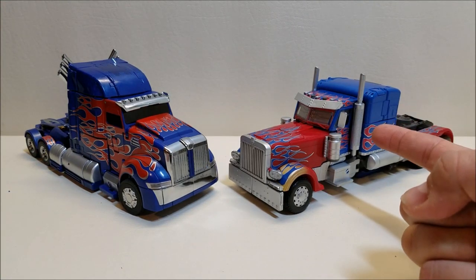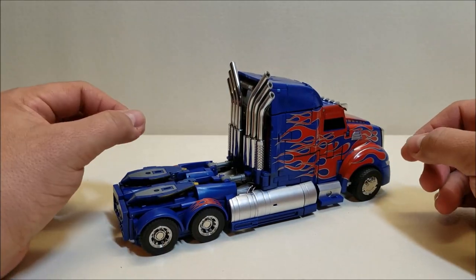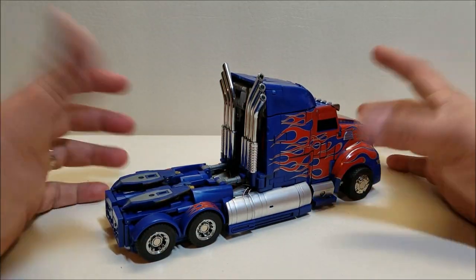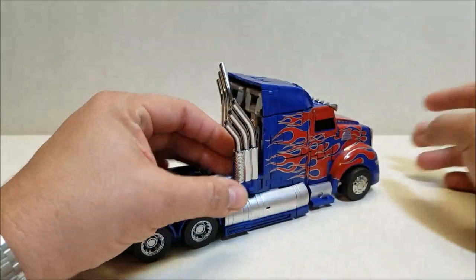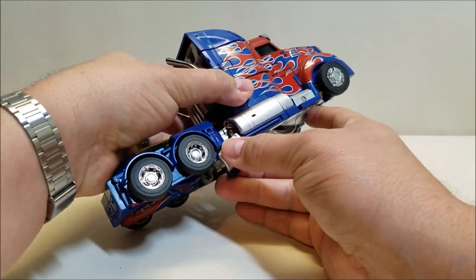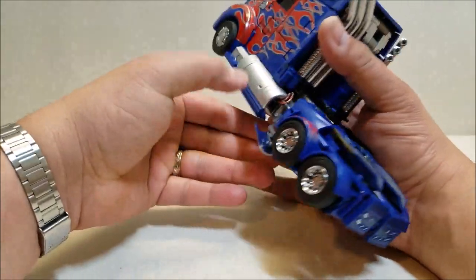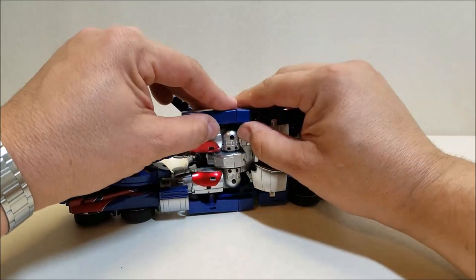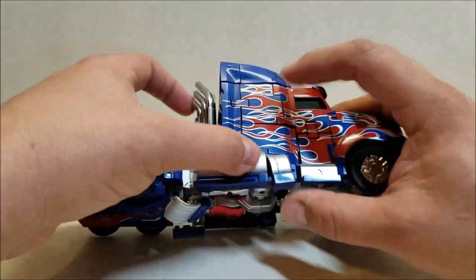Alright, let's get into the transformation. The first step is actually also the last step — which is a cool bit of engineering. We're going to take the smokestacks, pop them off, rotate them, and swing them down. Then take the tanks, snap them down and rotate them down — they're on ball joints and very likely to pop off, more than likely will. And already, one thing has popped off.